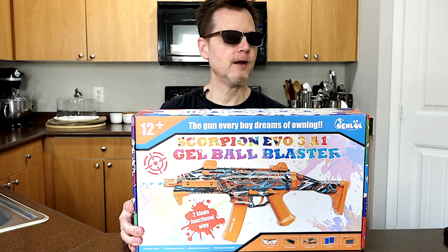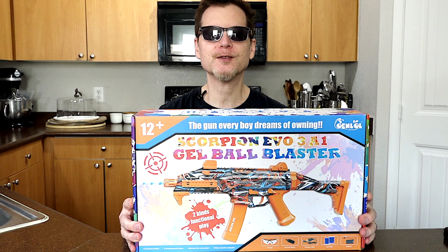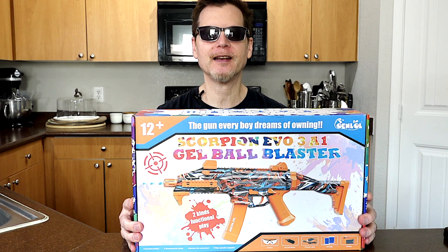What's up guys? Owen Law sent me one of their Scorpion Evo 3A1 gel blasters for free and today we're going to check it out. Let's open it.